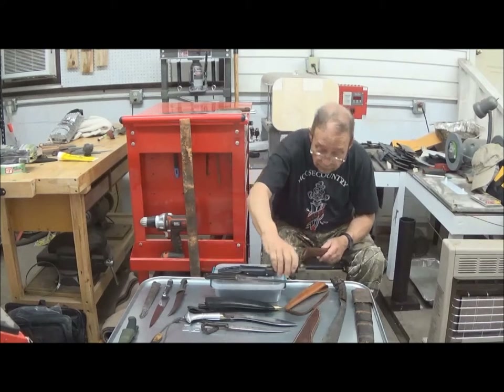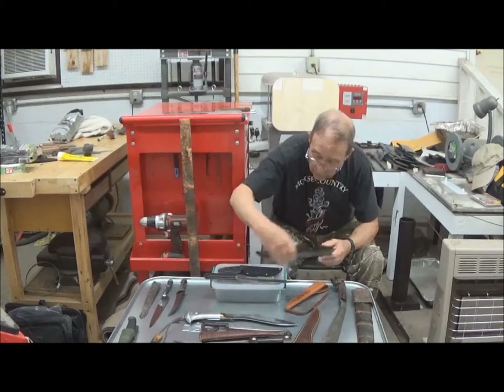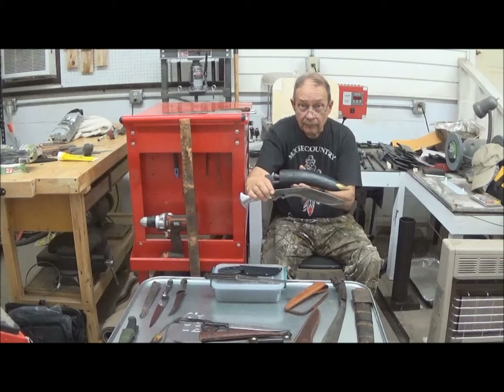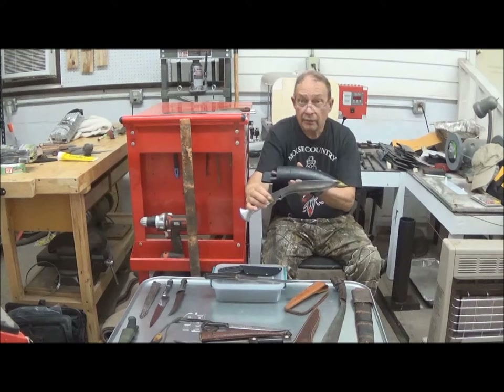Why? Well, there was a good enough reason that the Gurkhas — the Nepalese — did exactly the same thing. This is a leather-wrapped wooden sheath, in this case with a metal tip instead of a wooden one.